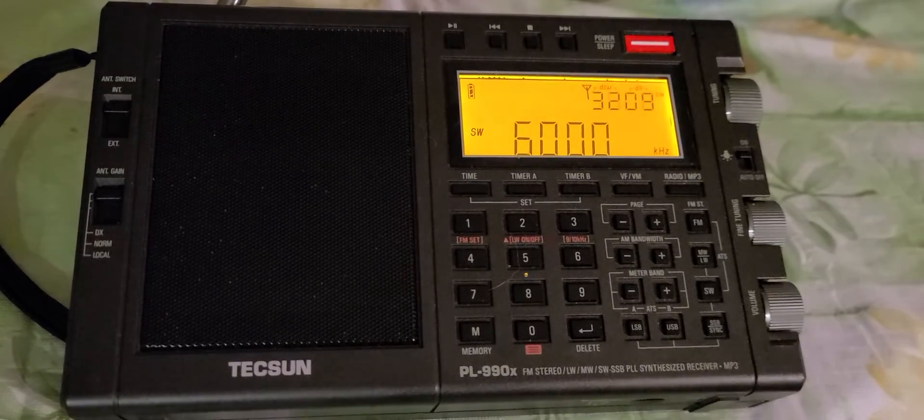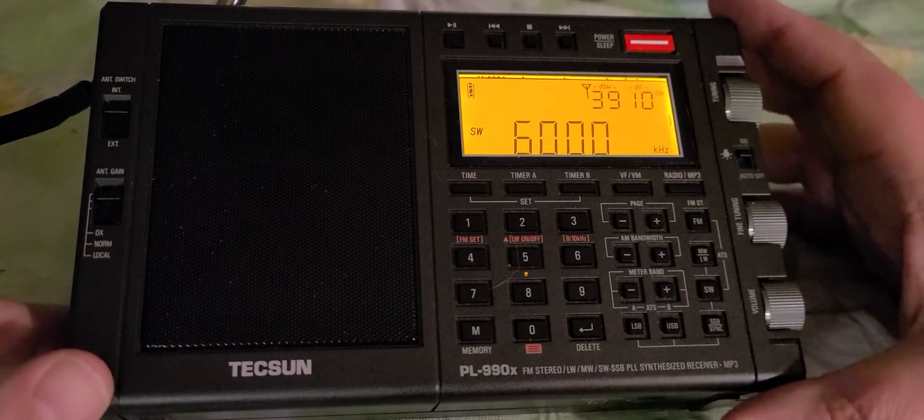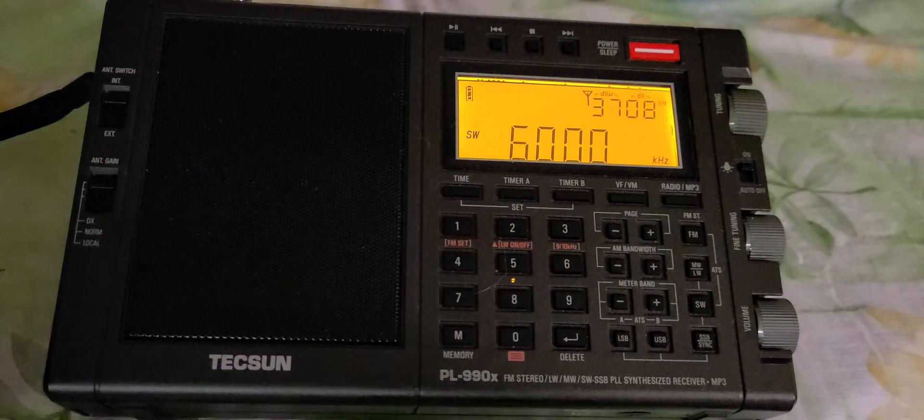Welcome to the Shortwave Radio Channel. I'm going to show you an example of how our homes can be a toxic environment for radio listening.